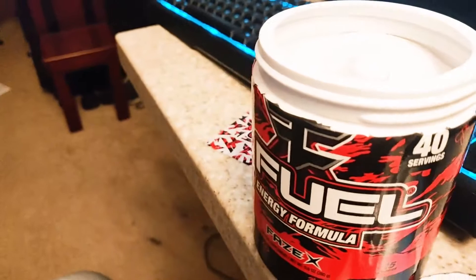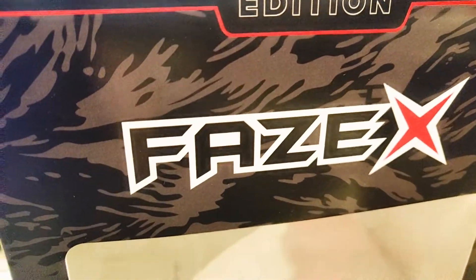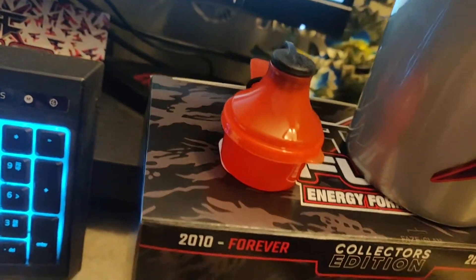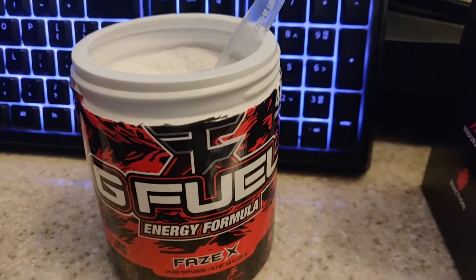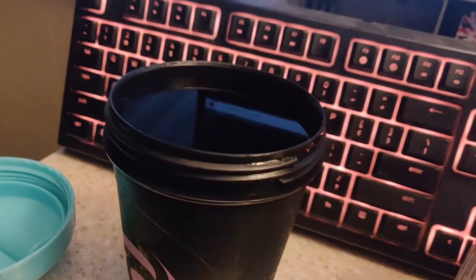It has an interesting smell to it but I can't really figure out what it is. Honestly I want to make some - I'll be back in just a bit. Alright, so I'm back. Here's another look at the shaker, the box, the scooper, and the actual tub that we have opened. I still don't know what the smell is but it smells good. I also got my Miami Nights GFuel cup with cold water so we can actually make one right now and I can give you guys my actual reaction to it.